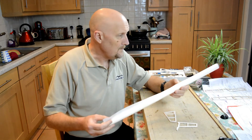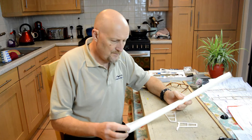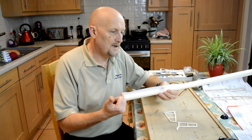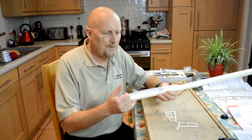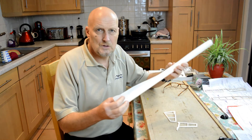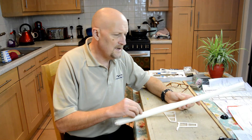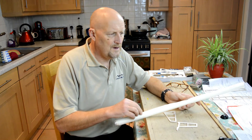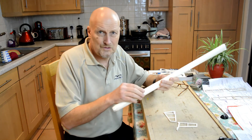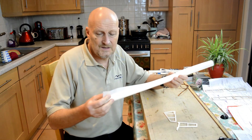Another alternative is iron-on products. The one I've chosen is called Solatex. It's a little bit heavy for this kit, but I've chosen it for a couple of reasons. You can also get Solar Film, which has lovely see-through colours and is a bit lighter, though not quite as hard wearing. I've gone for Solatex because it has a vintage, fabric-like appeal, and it's also slightly better for scrapes — if you land near bushes or twigs, it has more scratch and abrasion resistance.